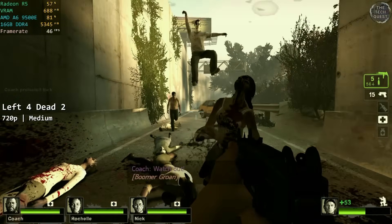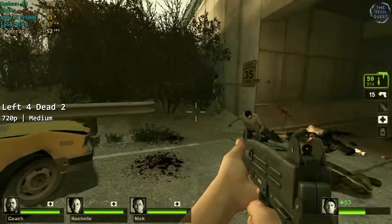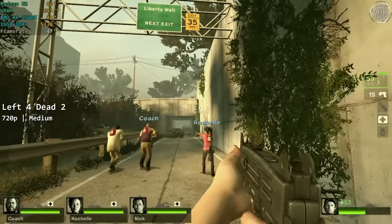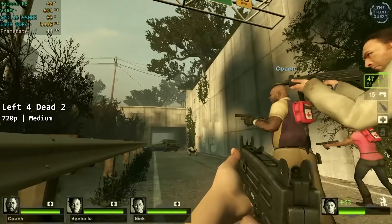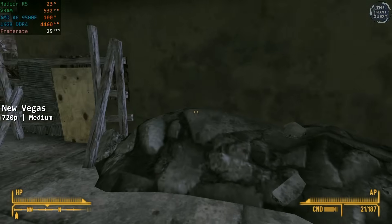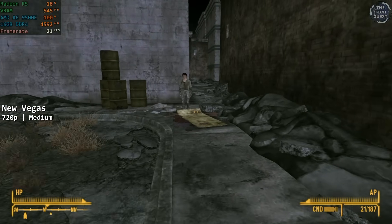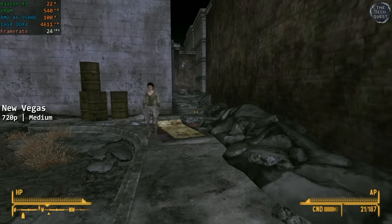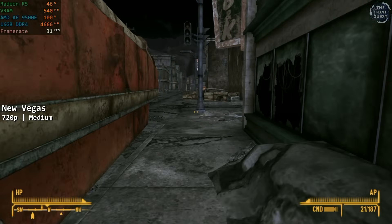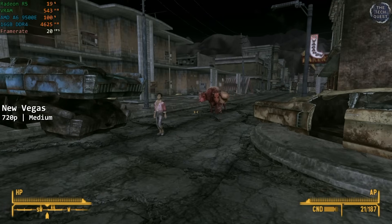Left 4 Dead 2 was almost the best performing of the games today. At 720p medium, we did actually manage something playable, and the framerate remained high enough that it wasn't totally miserable. It's still all over the place — hence my decision to not even bother benchmarking these — but it just about got by. Fallout New Vegas — oh boy, you know it's bad when even New Vegas struggles. At 720p medium preset, New Vegas was playable, but there were so many stutters and framerate drops that I think I'd rather be playing this on a Pentium 4. When it wasn't stuttering the framerate was kinda okay, but the consistency just isn't there.